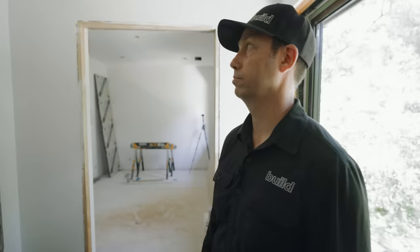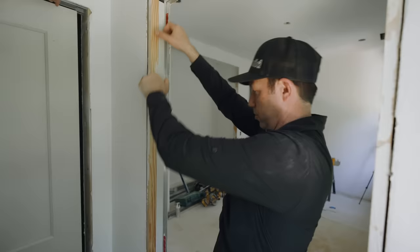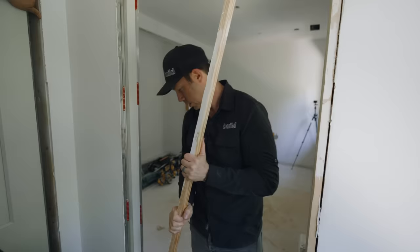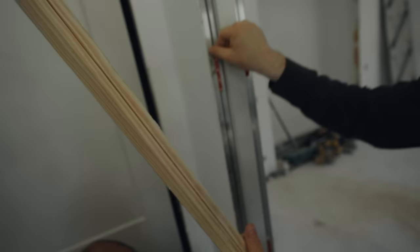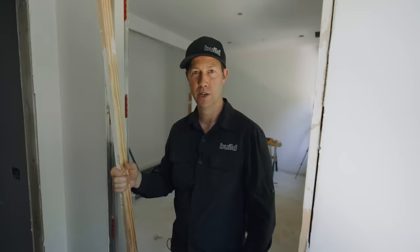Another cool detail about these Cavity Slider pocket doors is that the trim piece can pop out. This one-by-two trim piece came right from the factory this way — it has little biscuit-style fittings that let me pop it off and remove the door in the future without having to bust open the whole pocket. That's a really thoughtful feature. I'll leave Gilbert and the crew to finish up this pocket door install and head over to the bedroom to meet the inventor of the Door Stud.